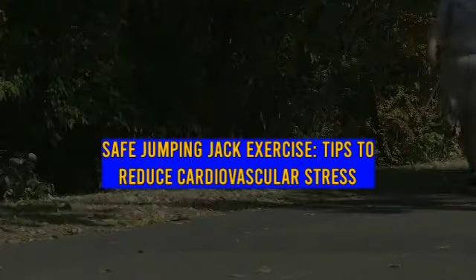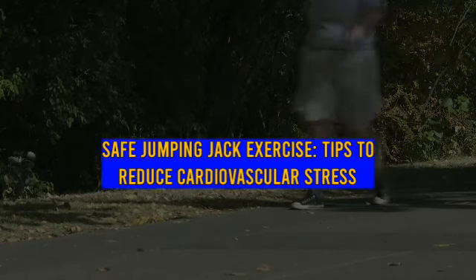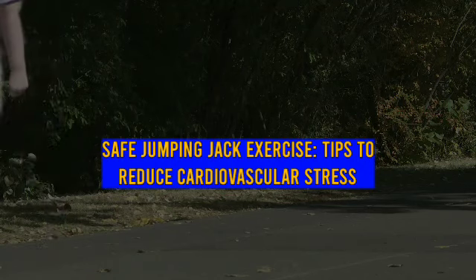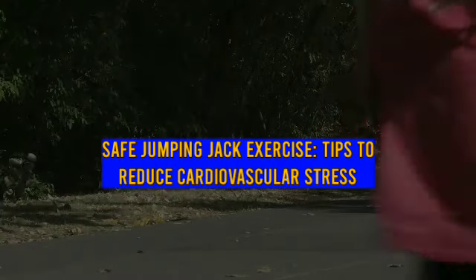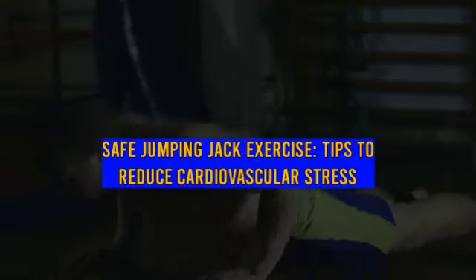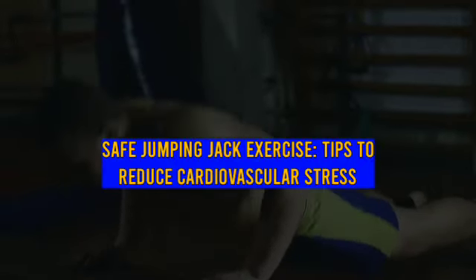Good exercise for heart raiser during warm-up or cardio movement during workouts. Stand tall with feet together and arms at sides. Jump feet out to sides about one meter apart while swinging arms out to sides and up above head. As soon as feet land out to sides, jump them back in together and swing arms back to sides.